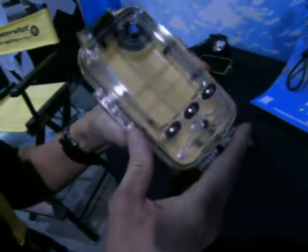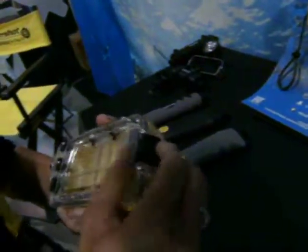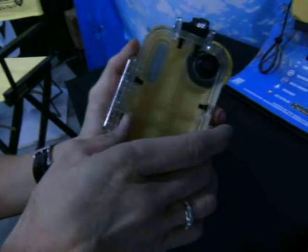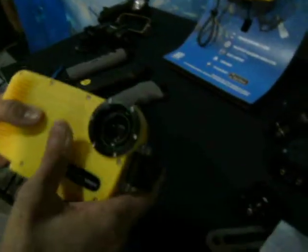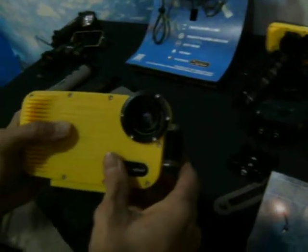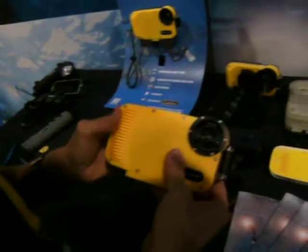It is waterproof and completely functional to 140 meters. It's very robust. Your iPhone is suspended completely inside the housing in basically these rubber bumpers, so it's not touching the housing. It has a glass lens and a screw-on lens bezel, and that allows you to add additional lenses including a macro lens, an air lens, and a fisheye lens.